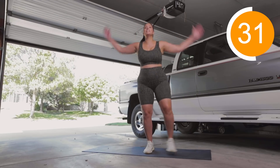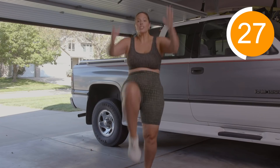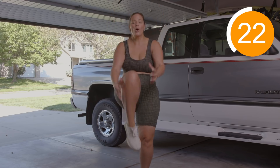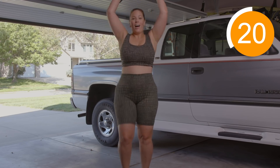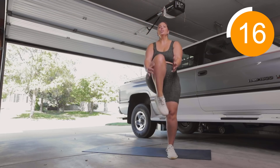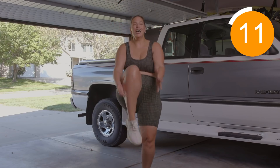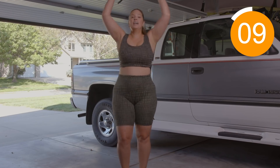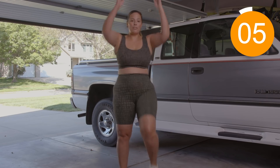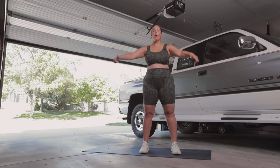We're almost gonna go into our high knees. Do it with me, you guys. Make sure you are engaging your core and you are using your lats. Oh my God, I don't want to die. Come on, don't stop. That was a minute!